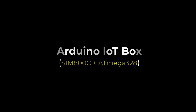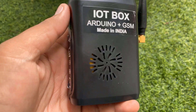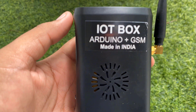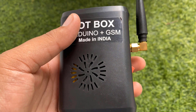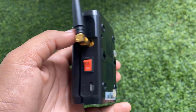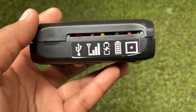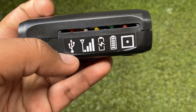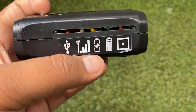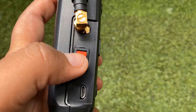Let's go through the details of the Arduino IoT box. This is an IoT box made using Arduino and GSM, a customized box made in India by a company called Greylogix. The box is very useful for IoT applications. On this side, there are 5 different colored LEDs for different indications like charging, network, battery status, and power.